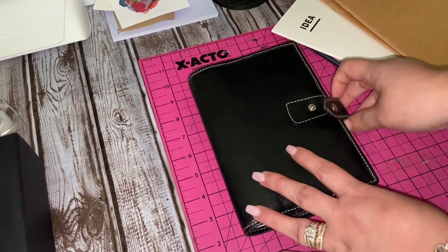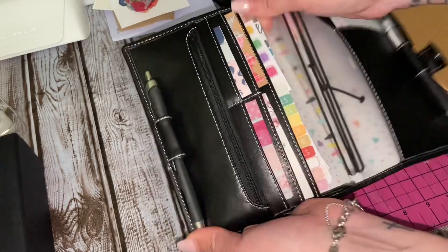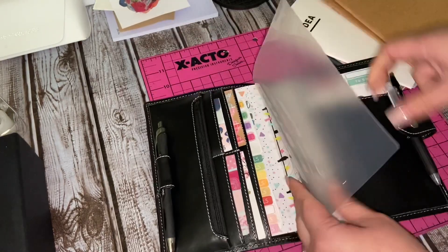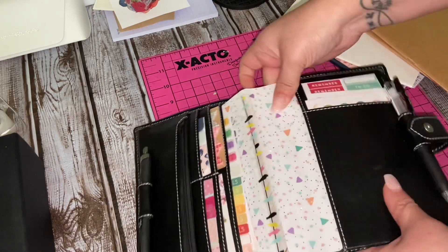Hey everyone, welcome back to my channel. What you see here is a D-ring personal size cover from Asian Vintage Design. I bought it a few years back, probably about three years ago.